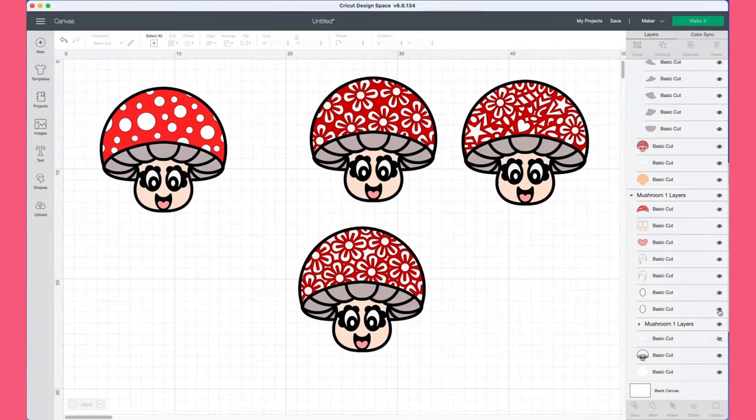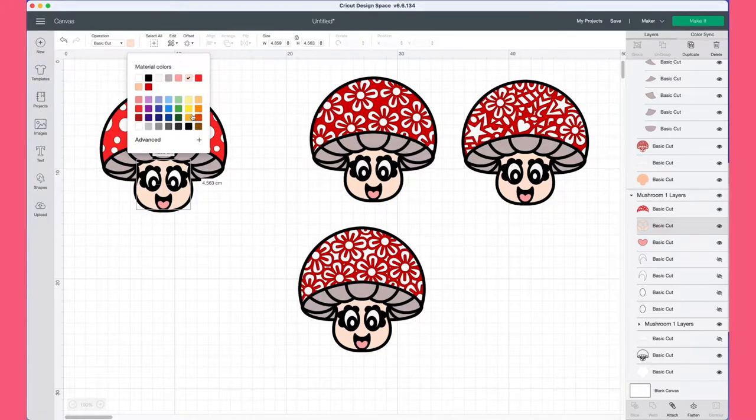What I recommend is to open the design up, select the layers, turn them all off, and then turn them on individually so you can see exactly what each one does. This helps you visualise what you can do with this design. If you've only got three sheets of card, for example, you'd only cut out the black, the red, and the white — and you'd still have your finished mushroom look.